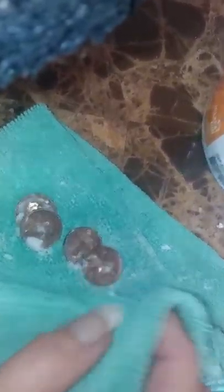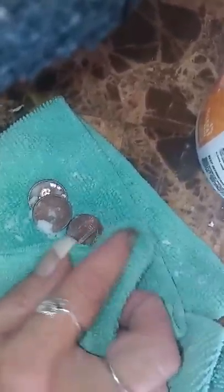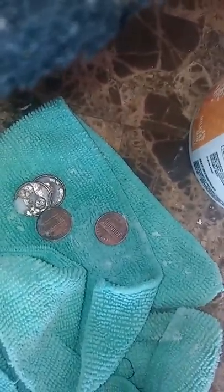The white stuff is the baking soda. I've been doing this for a while — it does work. So hit like. This isn't even completely rubbed off. Nice and clean. Thank you for watching.